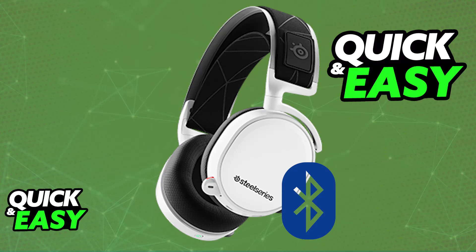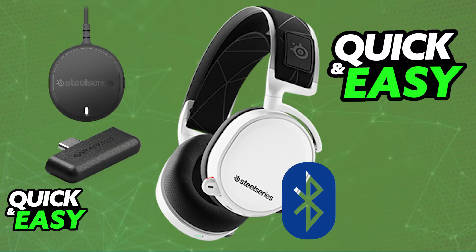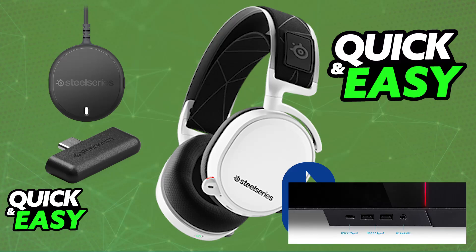When you unbox the Arctis 7, you will notice that there will be no mention of Bluetooth. The only thing that you will find is the wireless transmitter. This is going to be the primary way to connect it to your PC. You just plug the wireless transmitter into any of the available USB ports, power on the headset by pressing and holding the power button, and it will automatically pair itself up with the transmitter.